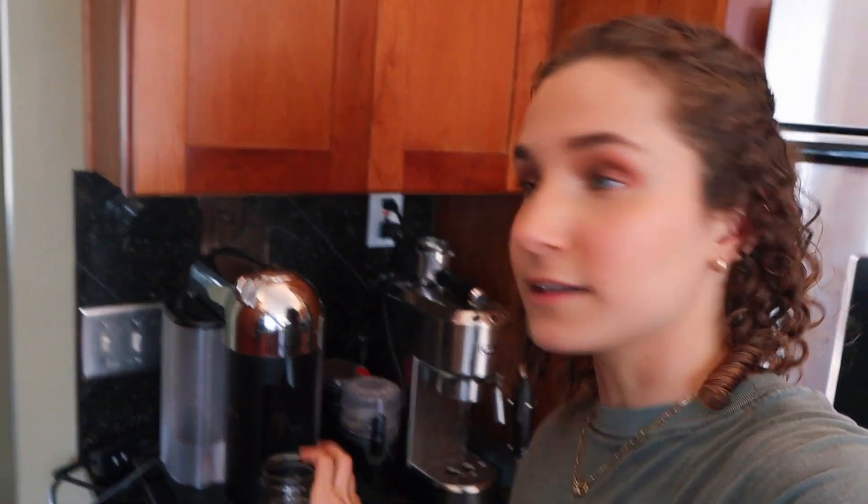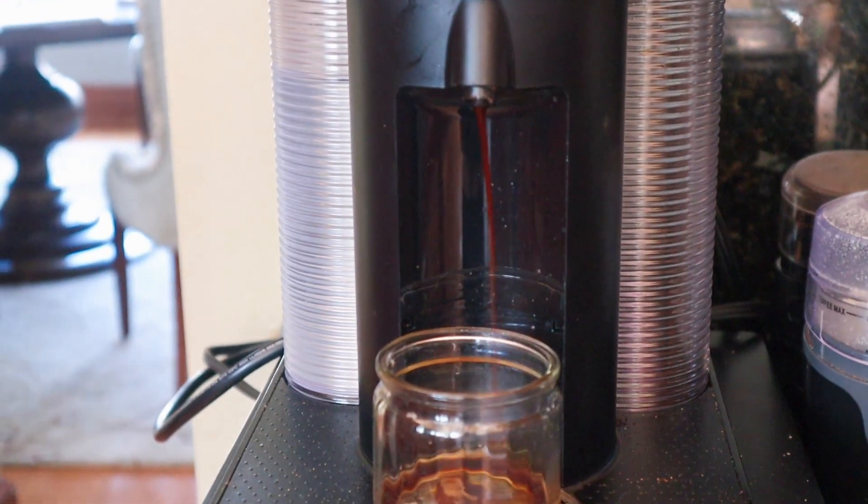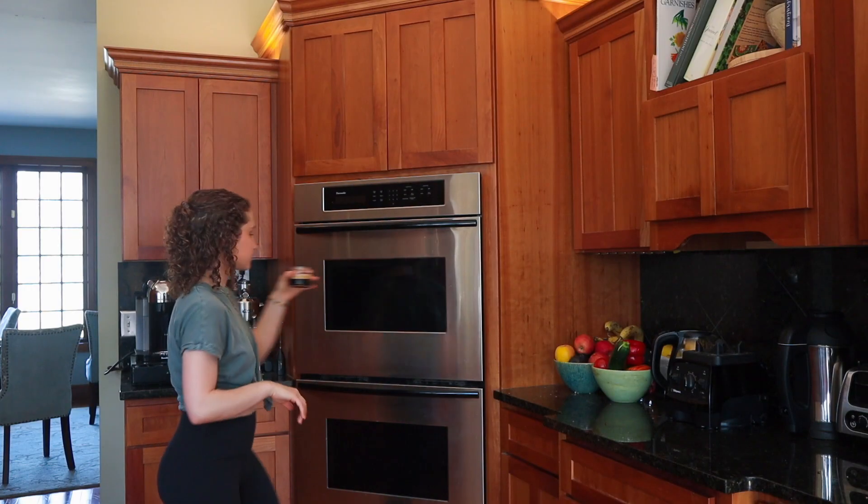I feel like we need to start out with making a double espresso. I'm going to come over to my Nespresso machine. I think this needs more water — we filled up the water. I'm going to use this double espresso. I think in the Starbucks drink they might use a triple shot, but I'm not trying to give myself an anxiety attack.